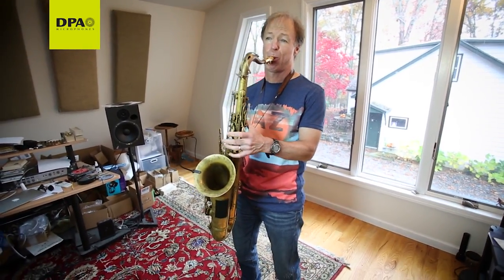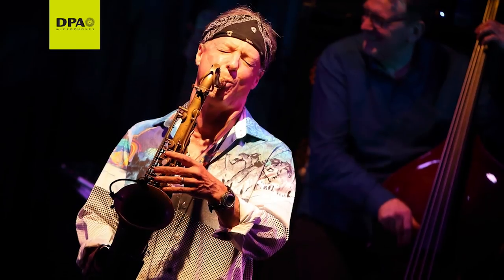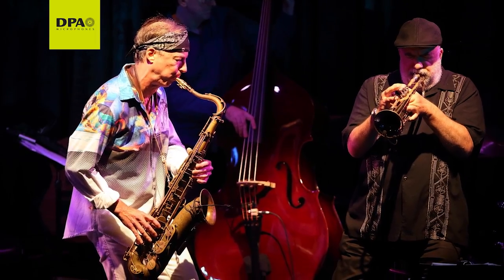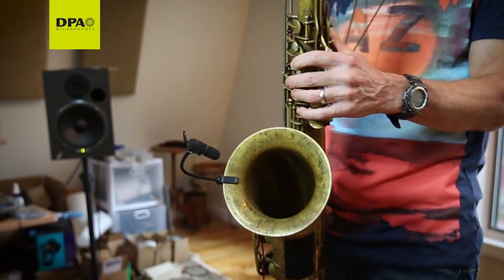I don't want to even think about the microphone being there. I want to know that the people are listening to what my sound is. I want to not have to worry about anything technically so that the music is the music, that I can concentrate on the music and that's it, period. What I prefer about the 4099 is it's easy to set up, it's easy to hook up, and it works, and it captures the sound of the horn.